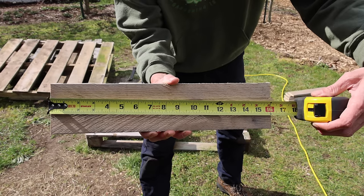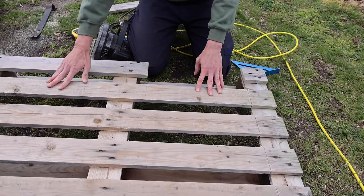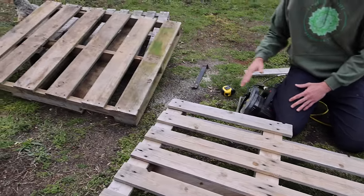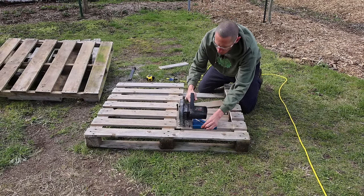This will give us a perfect square 16 inch piece. I'm going to do the same thing for this pallet and this one over here. After doing the math I need about 32 pieces, but I'm going to cut some extra ones. Let's get this cut up.